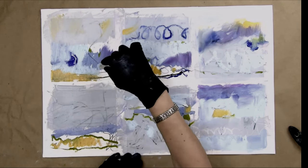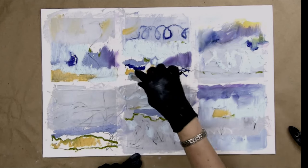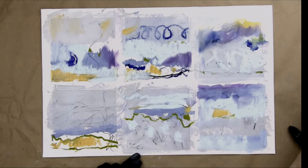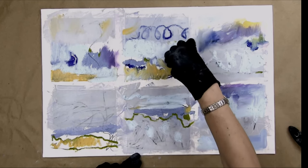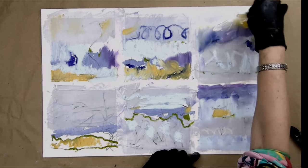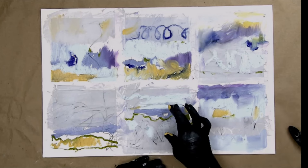I'm going to do something fun on this one where I've got this warmer color — maybe do it down here as well. Add a little bit more of this warm color. I'm just following my intuition here.